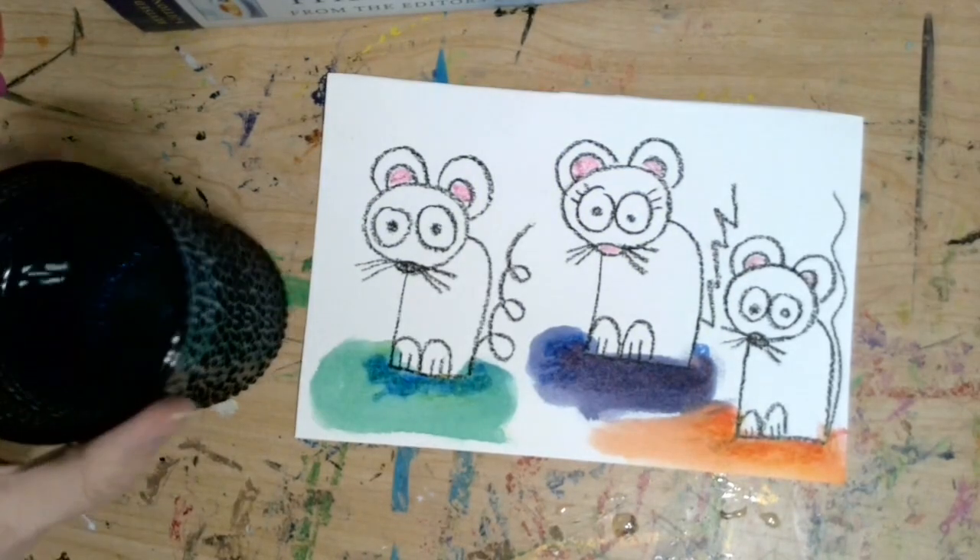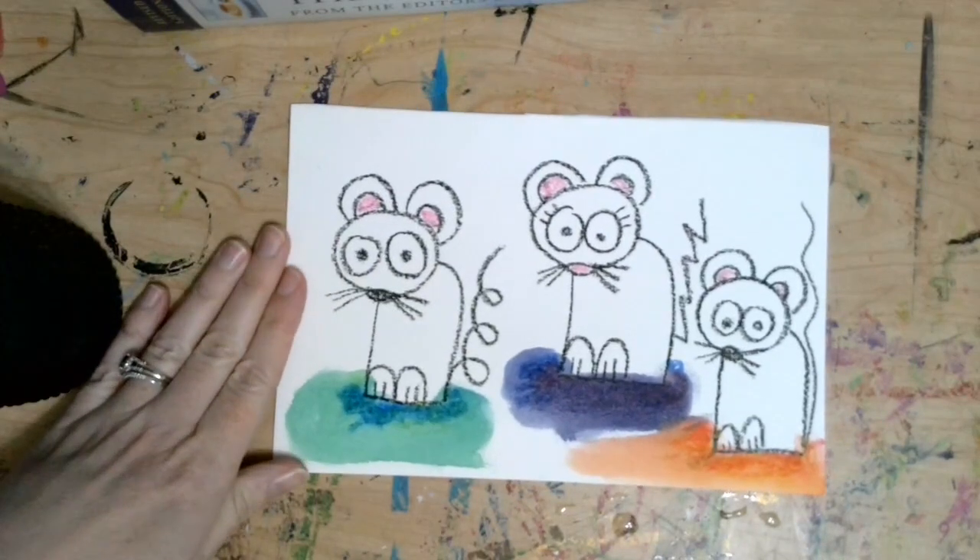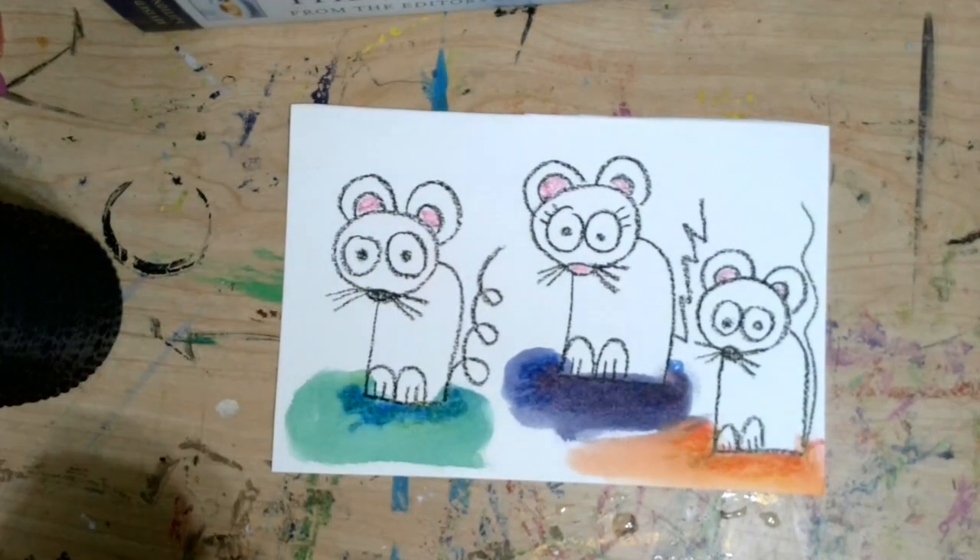That's all I have for you today. Have fun making your mice from Mouse Paint. Make sure you snap a picture and send it to me — I want to see what you made. Goodbye, my most amazing artists.